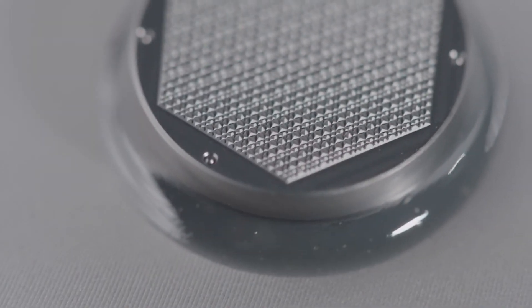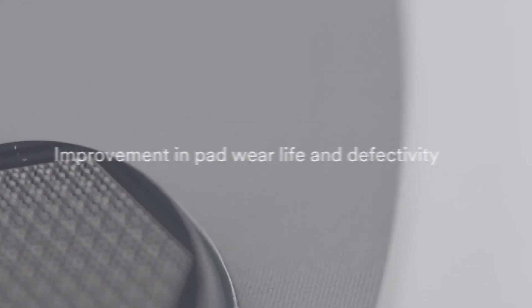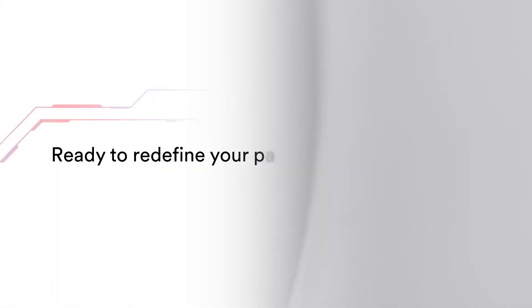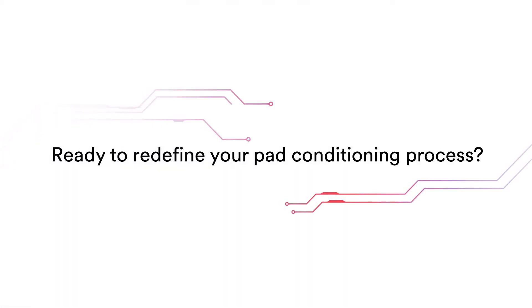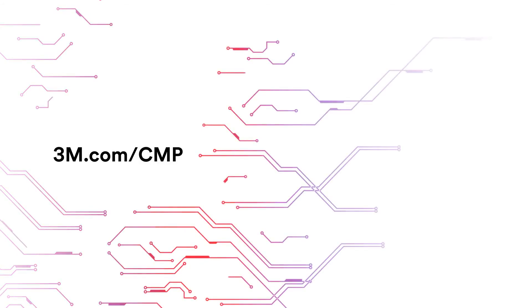Soft pads may see improvements in pad wear and life, while hard pads may see improvements in defectivity. Ready to redefine your pad conditioning process? Get in touch at 3M.com/CMP.